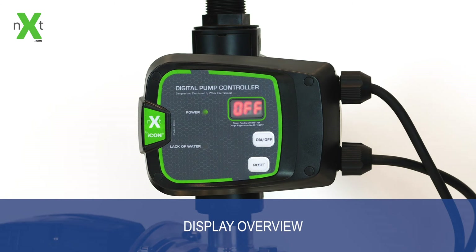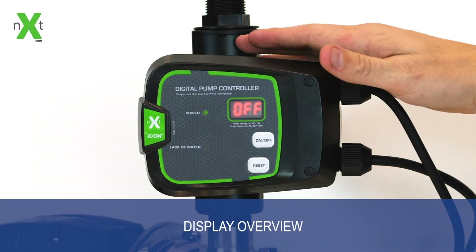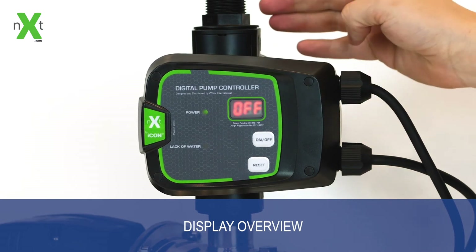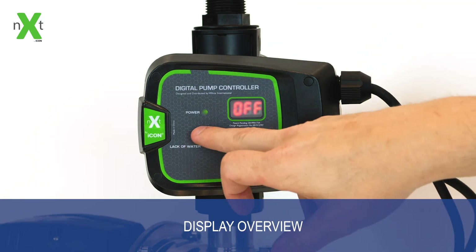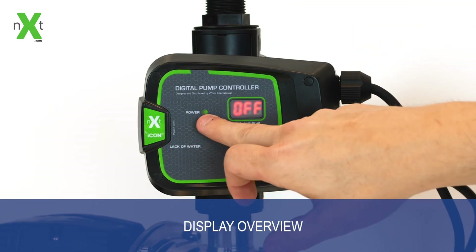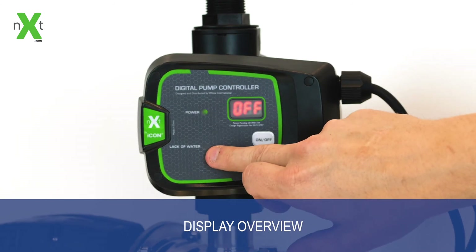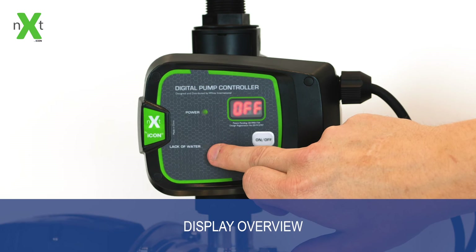The next pump controller comes with a fully digital display and interface. The default cut-in for this controller is 2.2 bar and it shuts down using the flow sensor within the body itself. Indicators on the display show you when there's power connected to the device, and if there is a run dry situation, the lack of water light will flicker.